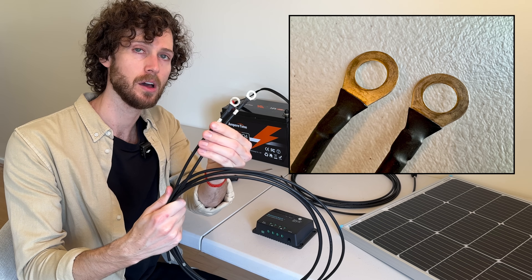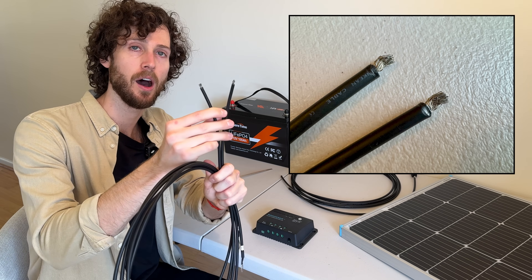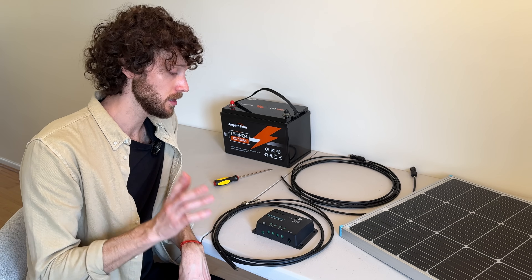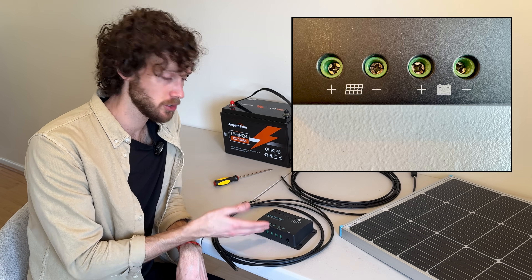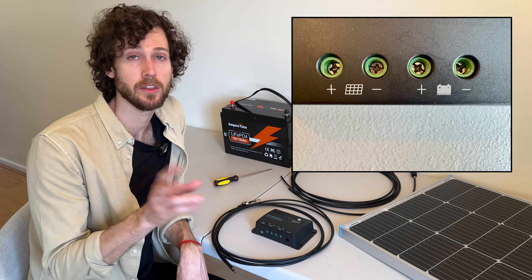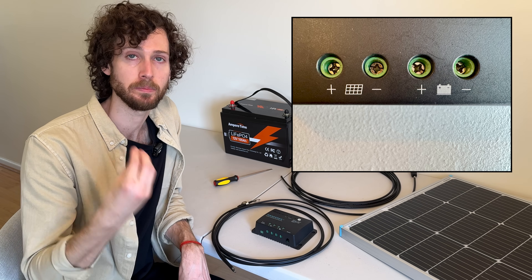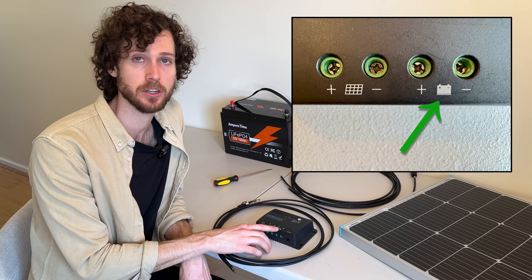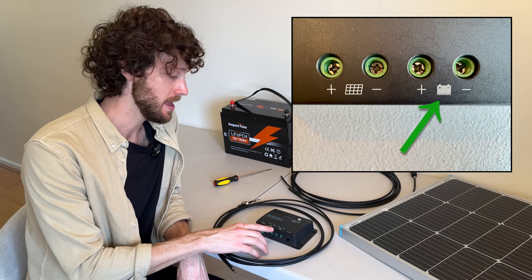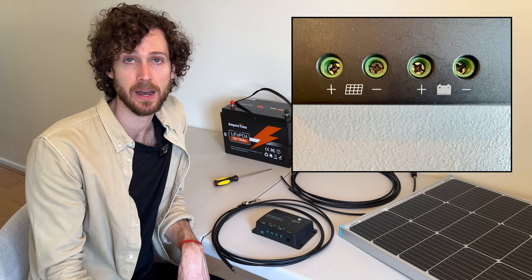They have ring terminals on one end and then they have stripped wire on the other end. Then you need to locate the battery terminals on the charge controller. Look at your charge controller and look for the terminals that have a battery icon or the letters B-A-T or B-A-T-T next to them. Those are your battery terminals. My charge controller has a battery icon and then one terminal is labeled with a plus sign and one is labeled with a minus sign.